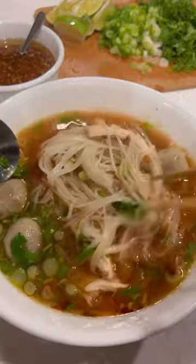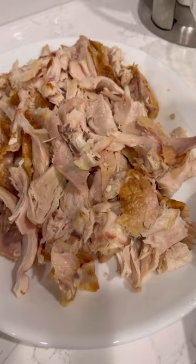This is my favorite way to use up my leftover rotisserie chicken. We call this emergency pho because it takes about 45 minutes to make.